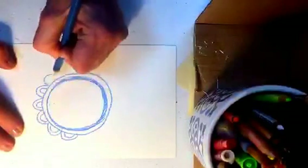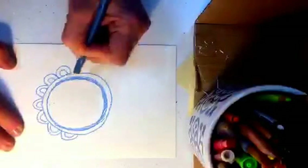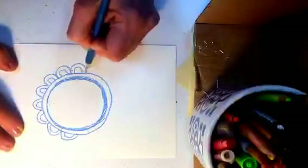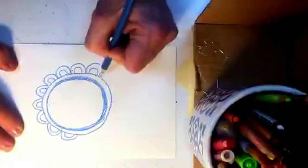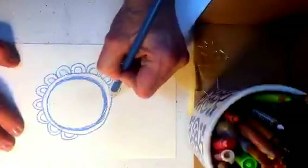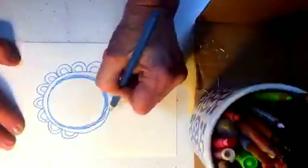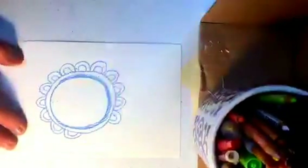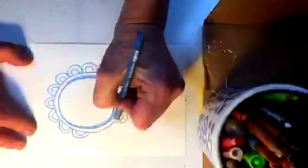Remember what I said about print design — if you're not comfortable drawing things that feel realistic, you don't need to. This could be like doodling. Let yourself be as innocent and unbothered as possible.